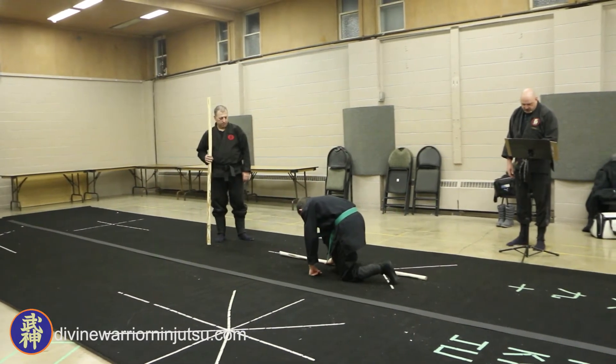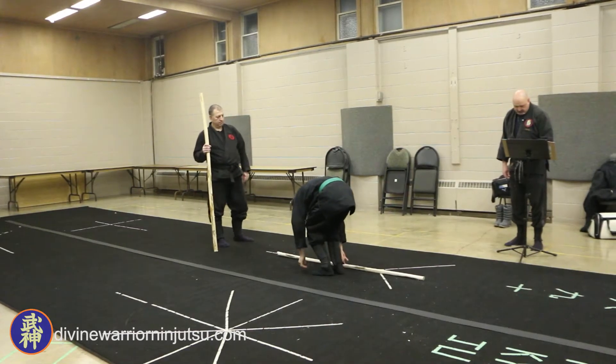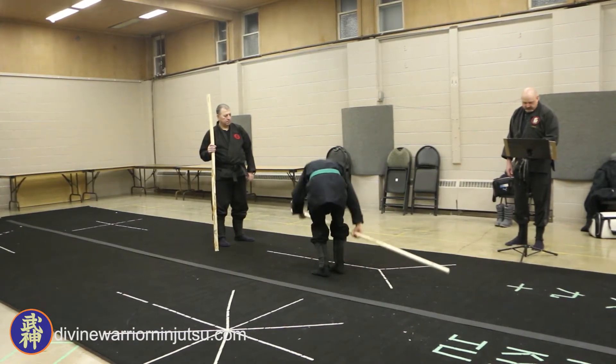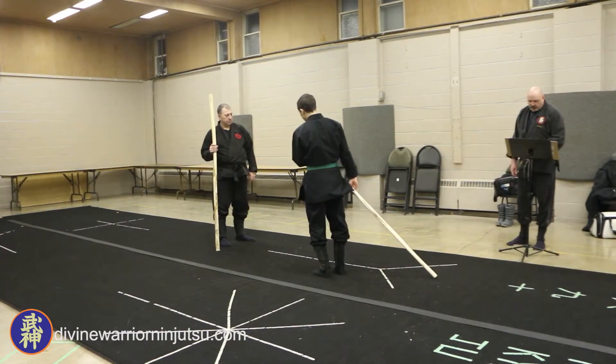The left foot comes to the right foot. That's like as if you're getting up. The left hand takes hold of the bow. There — so you're kind of good in. Then with the right step forward, Tori does a low ashibarai.